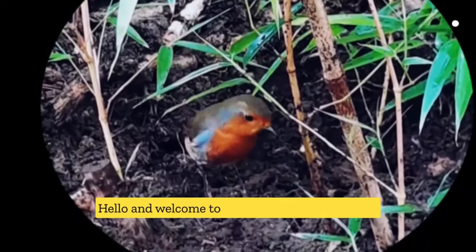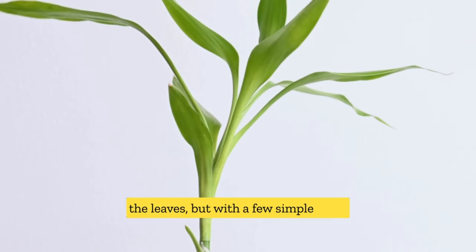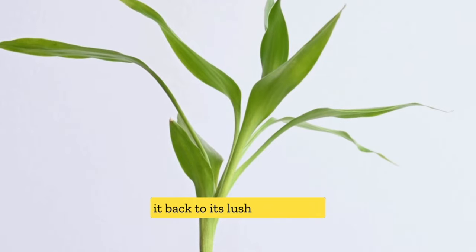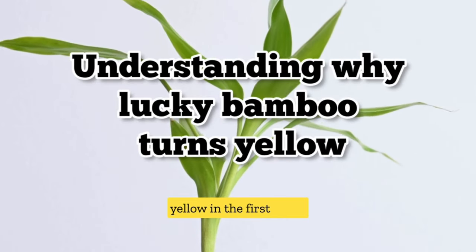Hello and welcome to GardenBambooPlants.com. Many Lucky Bamboo owners experience the yellowing of the leaves. But with a few simple steps, you can revive your Lucky Bamboo and bring it back to its lush, green glory. Before we dive into the reviving process, let's first understand why Lucky Bamboo turns yellow in the first place.